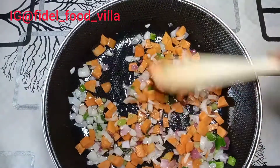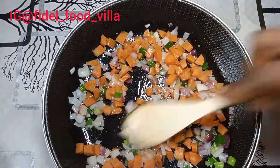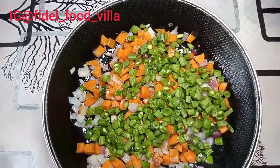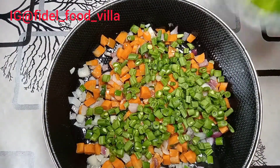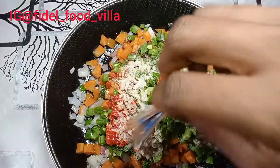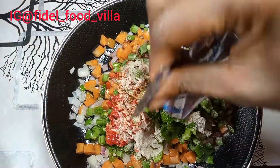After stirring I allow it for about one minute, then put in the green beans and then the peppers and the spice, and then I just mix this together.